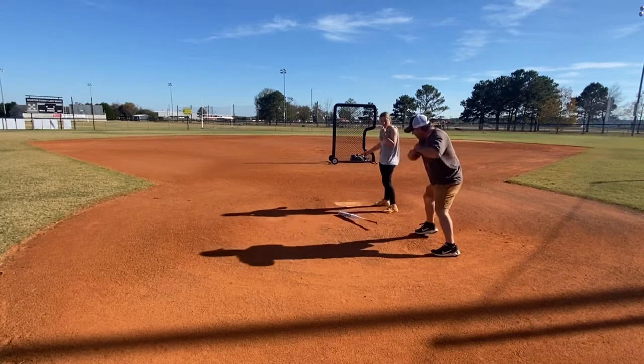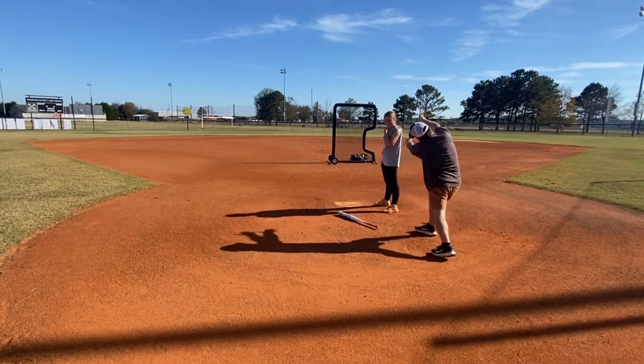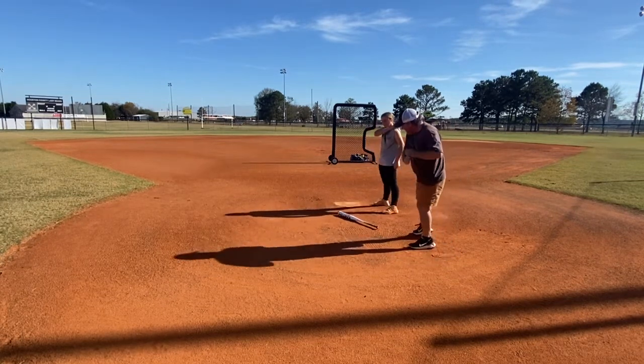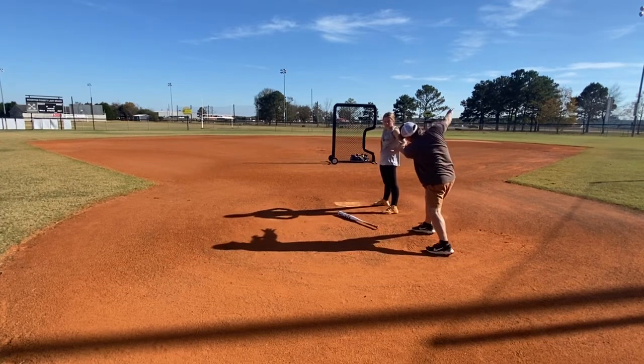Now what I want you to do is I want you to throw this and then your hands. I want you to hold both your hands straight. And then hold it here and then take your hands to go like this.